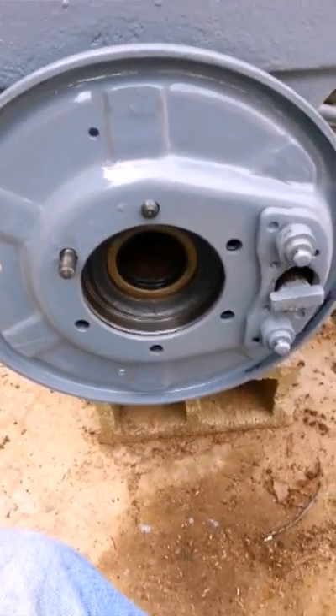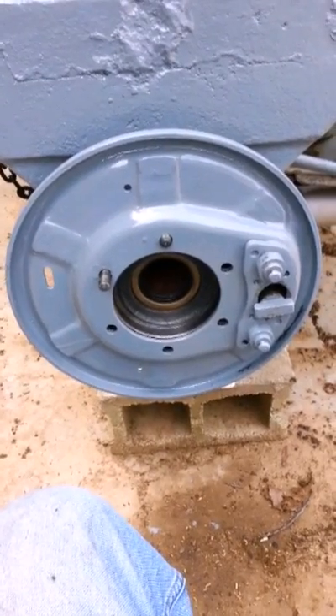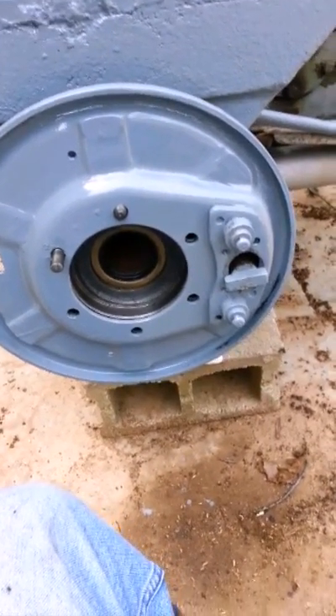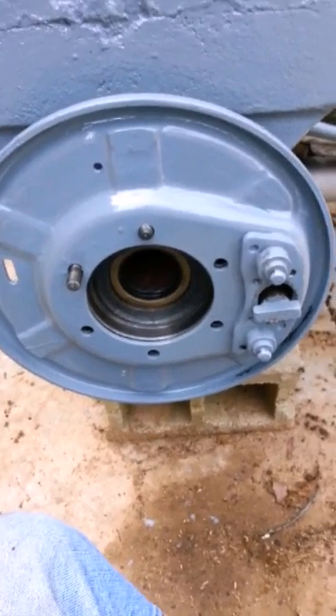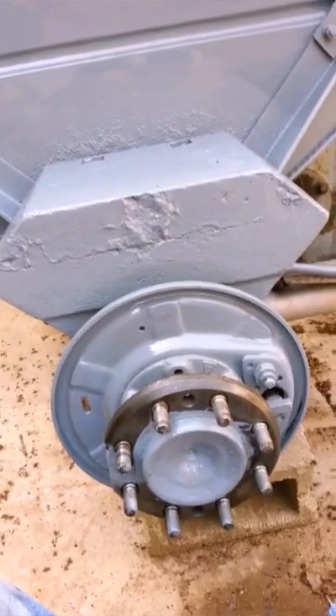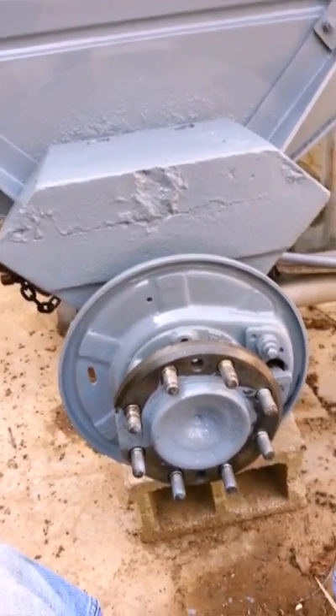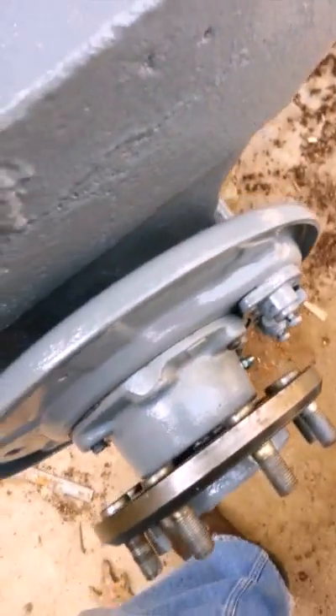Next on is the — for lack of a better term — the brake shoe mounting plate. I don't know what the proper term is, but there it is in place. Now we'll get the axle and hub. There's the axle in place, along with the hub.